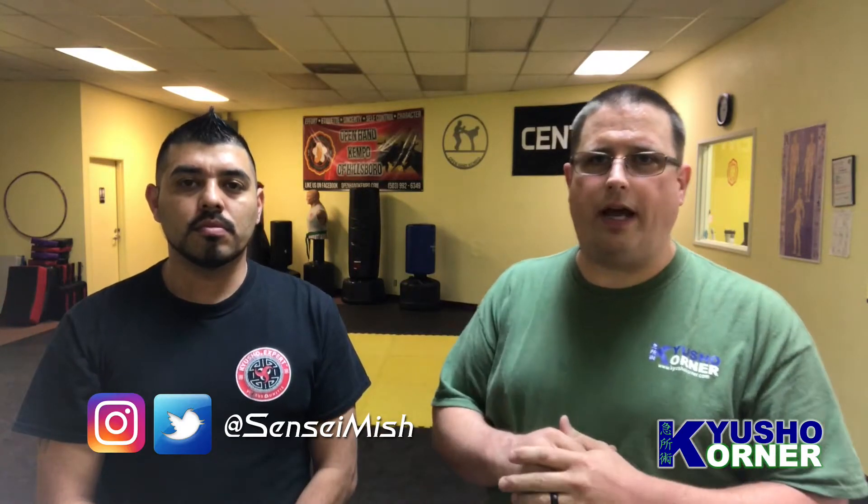Greetings and welcome to another episode of Q Show Corner. I'm Sensei Mish, and I have Sensei Uriel with me today. He's the owner and instructor out here at Open Hand Campo of Hillsboro.